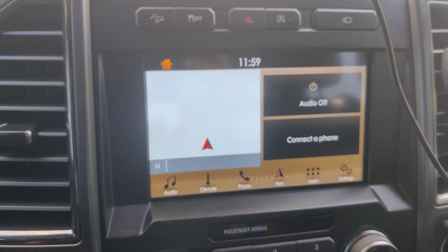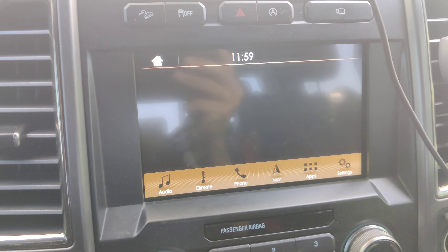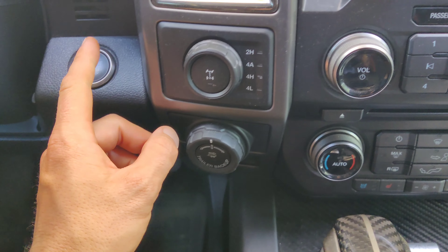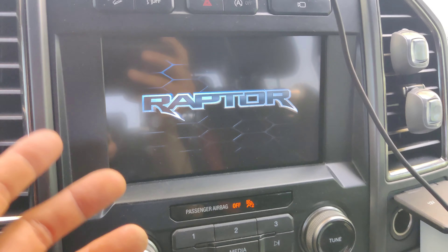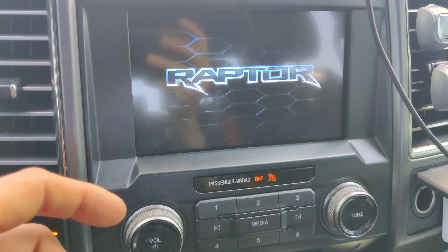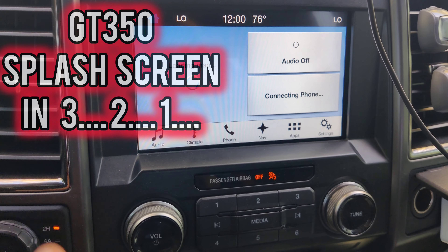We didn't see the splash screen change, but that's still pretty nifty. The unfortunate thing with doing this process is it always reverts back to the original. So if you didn't have a Raptor or Shelby GT350, it'll just go back to the default. If you guys know how to change it permanently, let me know down in the comment section — I'd love to know for other people and for my own sake, because sometimes I like the GT350 splash screen.